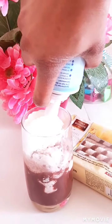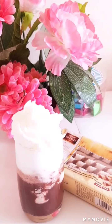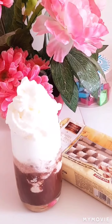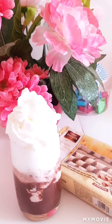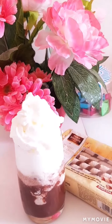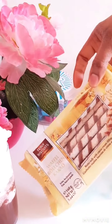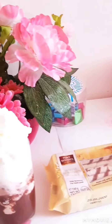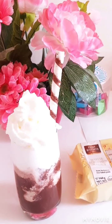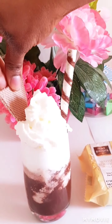So guys, next we're gonna be adding this to it. Okay, like this. It's super affordable, you can buy it anywhere. So that's it guys, and now to decorate it more and make it look very attractive, I'm gonna be adding this to it. This is like biscuit, like cakes biscuits.